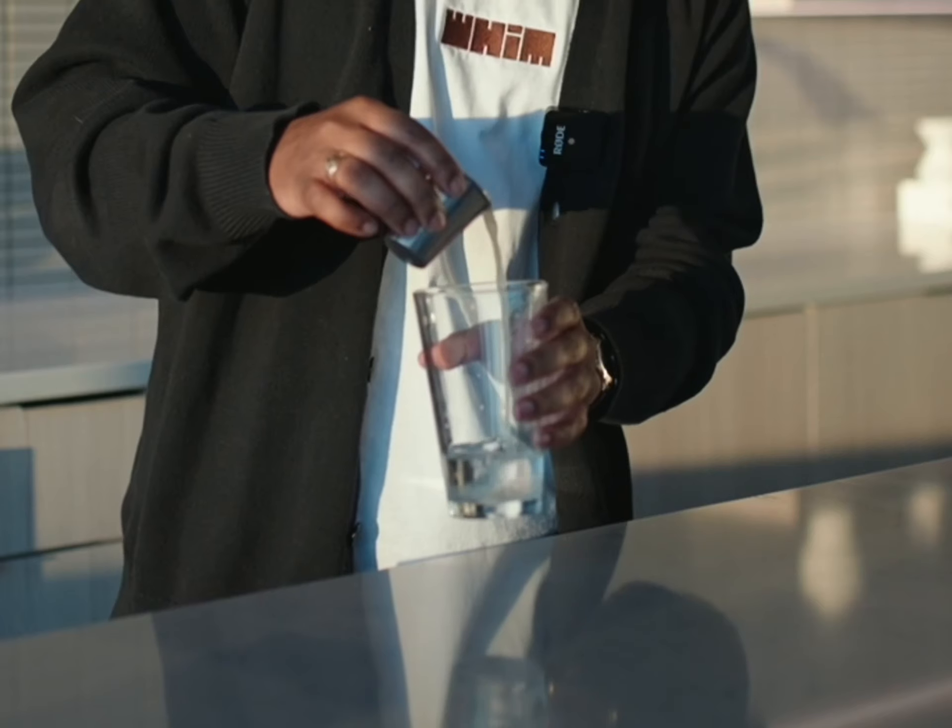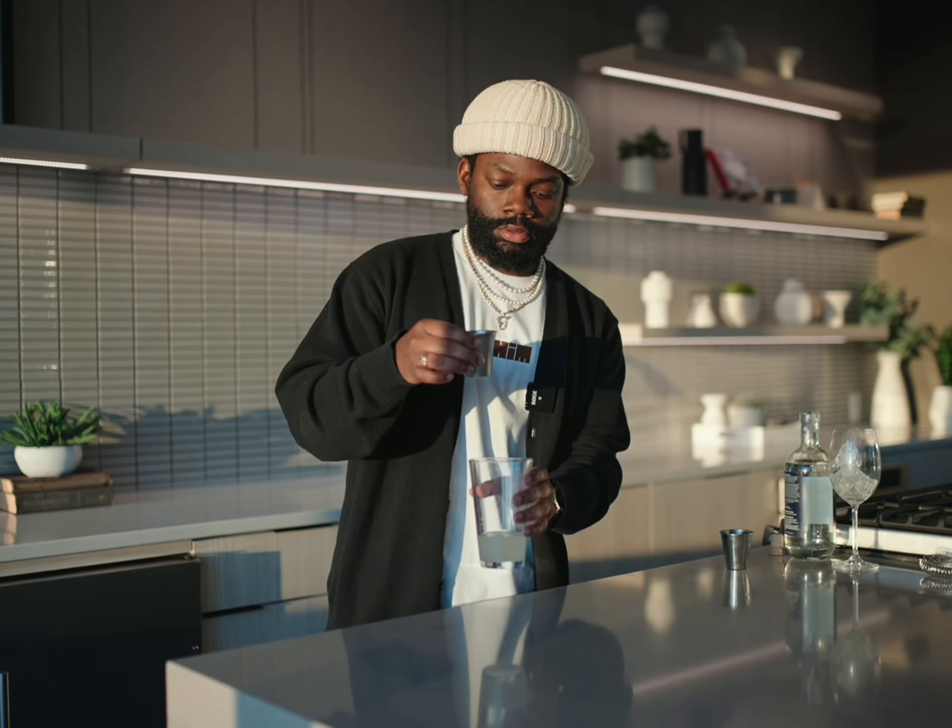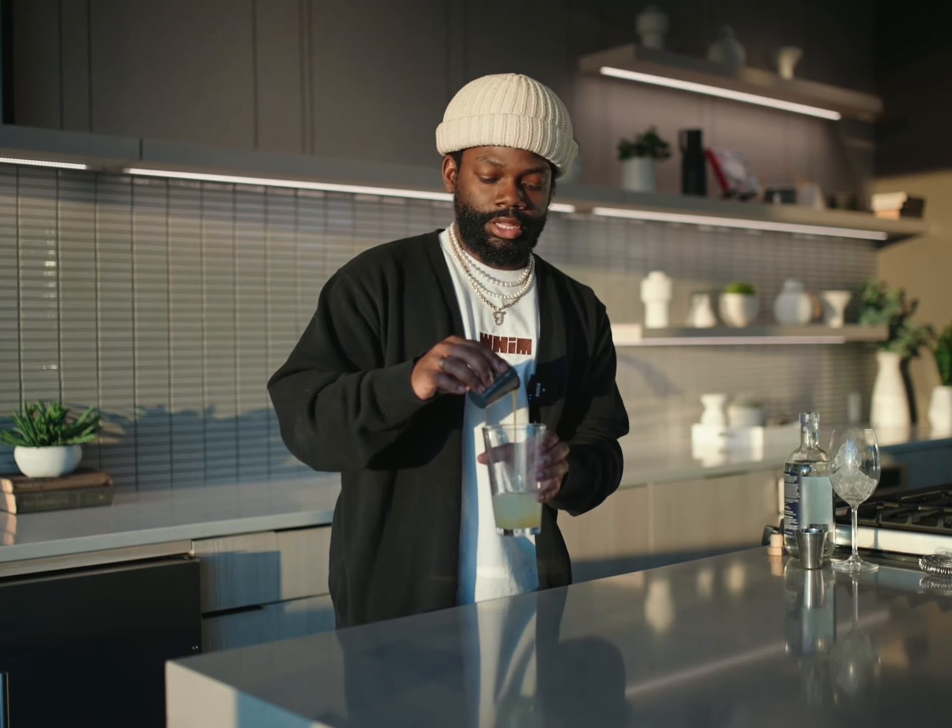An ounce of lime juice, like so. A little bit more. So here's some passion fruit puree. Going with about another half ounce of that.